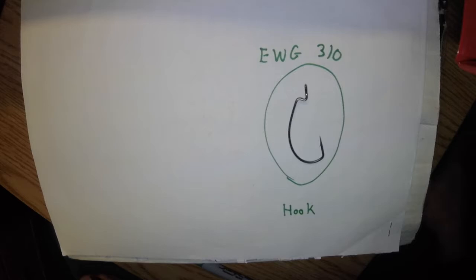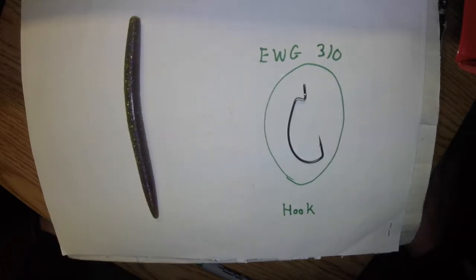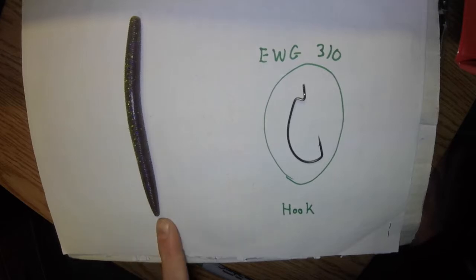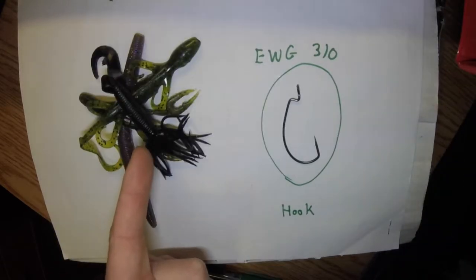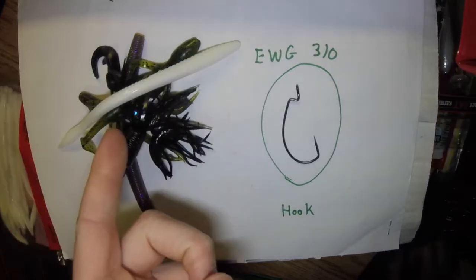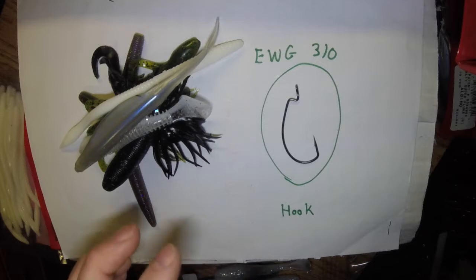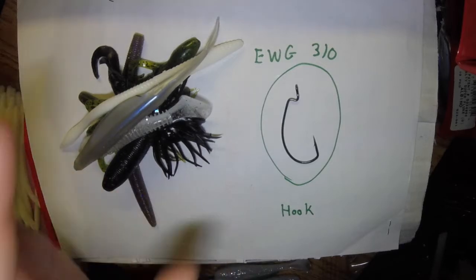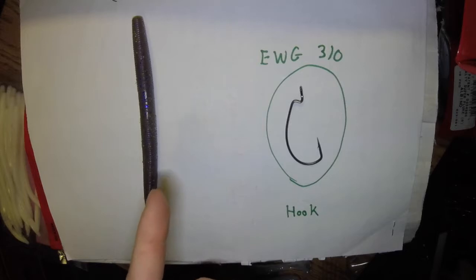The next important feature in a Texas rig setup is your lure of choice. Like I said, you can go with many different types: a stick bait, a crawdad presentation, a lizard presentation, a creature bait, a tube style bait, trick worm, swim bait, fluke, and many other soft plastics. I'm going to stick with a stick bait — it's my go-to lure when fish aren't biting, I'm used to it. So we now have our two components: the hook and the bait.